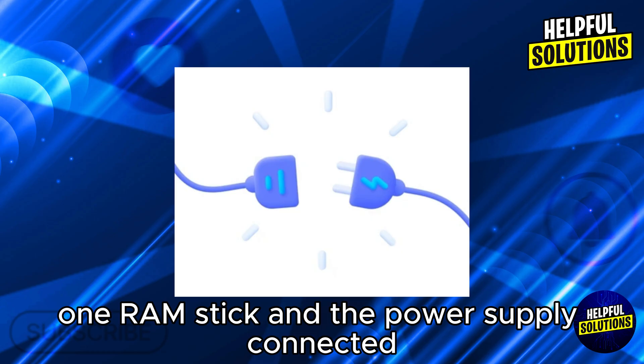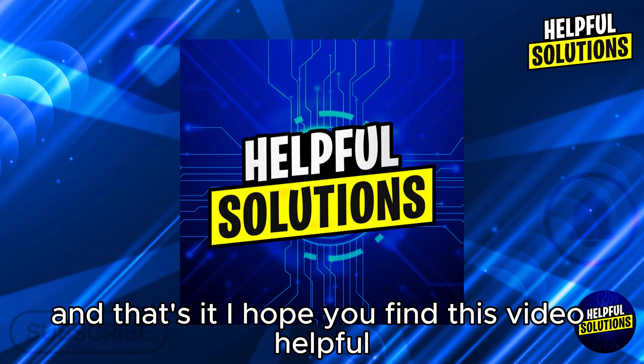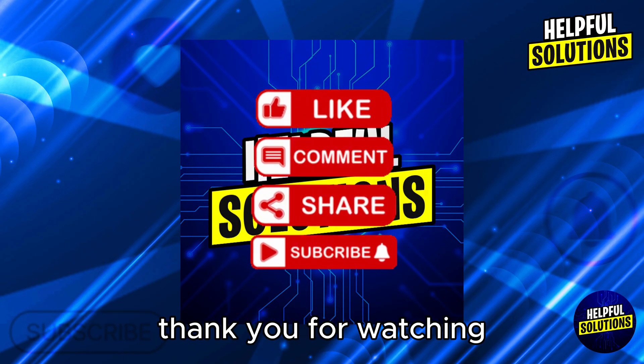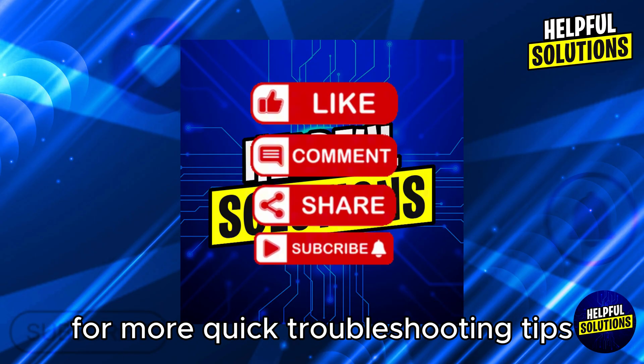Lastly, test with minimal hardware: disconnect all non-essential components, leaving only the CPU, one RAM stick, and the power supply connected, then attempt to boot the system. I hope you find this video helpful. Thank you for watching, and don't forget to like and subscribe for more quick troubleshooting tips.